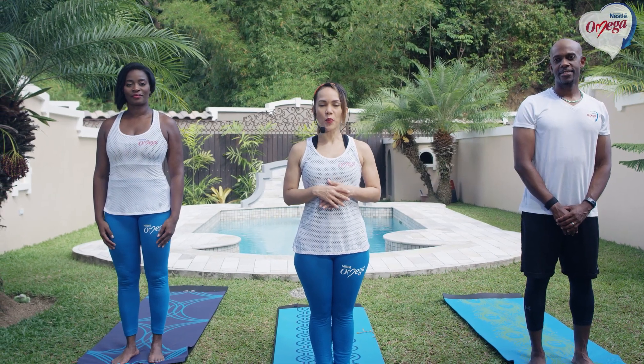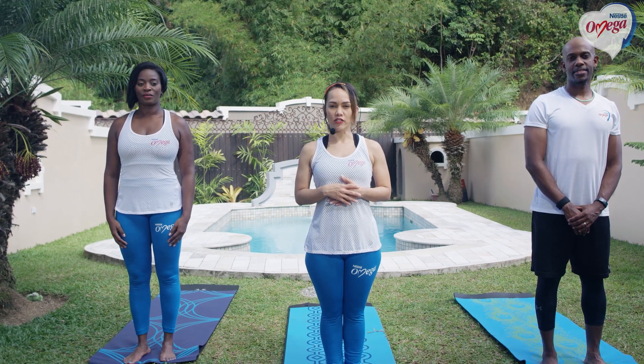Hi guys, I'm Gabi. Welcome back to our Nestle Omega workout series. Today we're going to be doing a yoga workout. I'm joined by Duane and Mo. Mo is going to be doing the modification, so if you're just starting off with your yoga workout, please follow along with Mo. Are you guys ready? It's time to get up off that couch and come join us. Just grab your yoga mat.